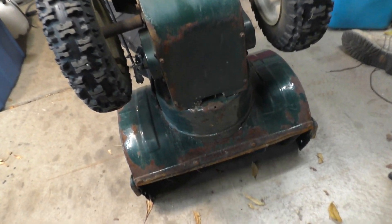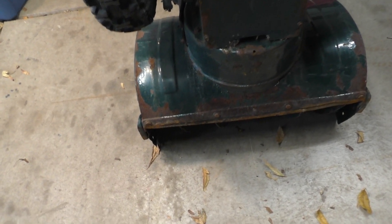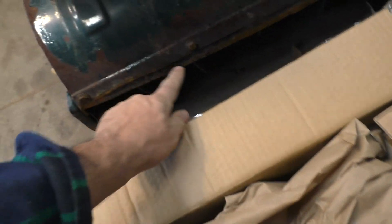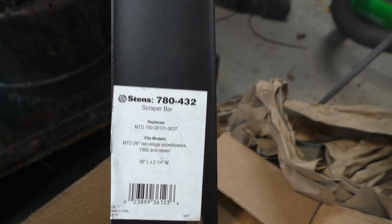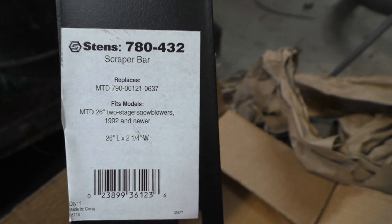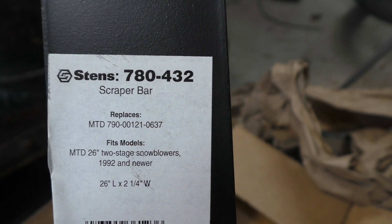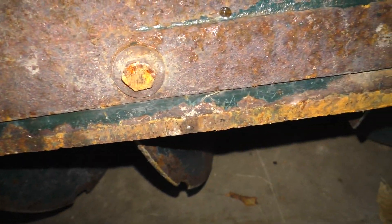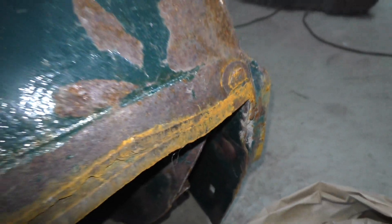The last thing we have is a scraper bar, which I probably showed you in the other video. I ordered the correct one, and I ordered new nuts and new bolts. If you have the 26-inch MTD, which could be any variation, you're going to need this. Part number from Stenz is 780-432. This is the 26-inch. They are a wear item — you can see what happens if you don't replace them. You will wear right through to your frame, and this one was caught pretty close. That bolt's going to have to be cut off, ground off there.